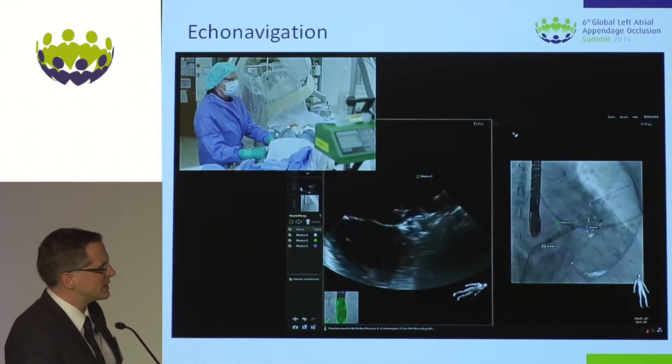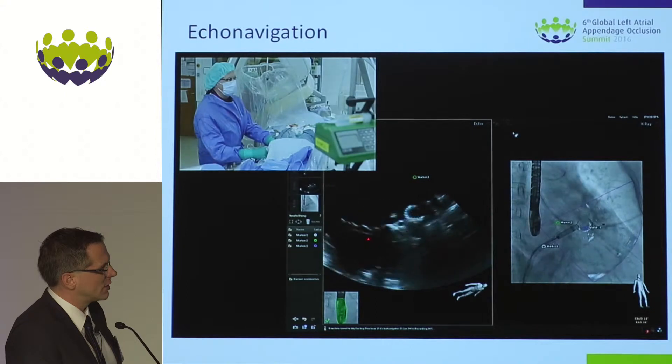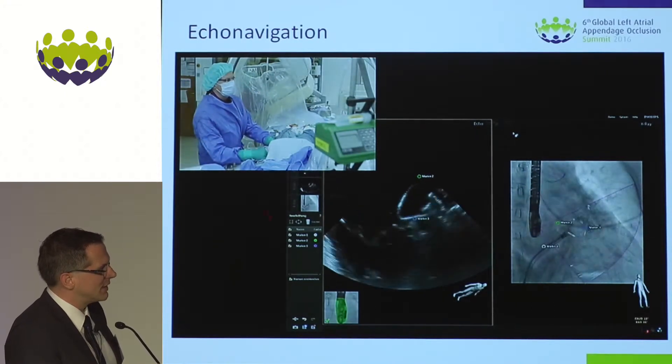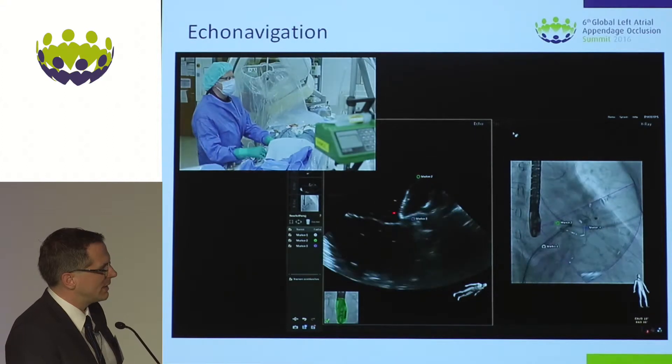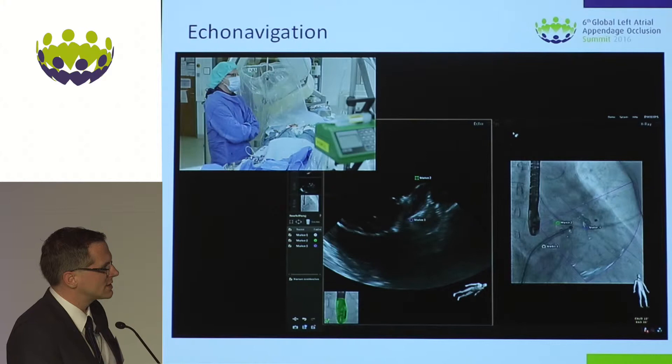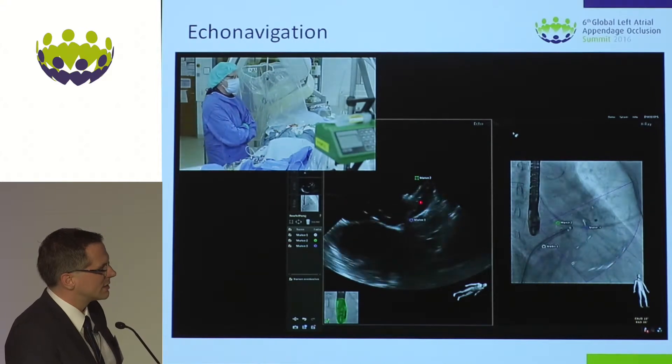Not that bad. As we see right now, the lobe is already within the left atrial appendage. Not that bad, but still a little bit perhaps too far outside. The disc is at the ostium.